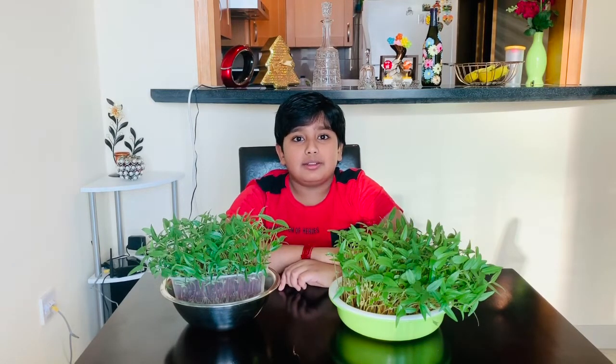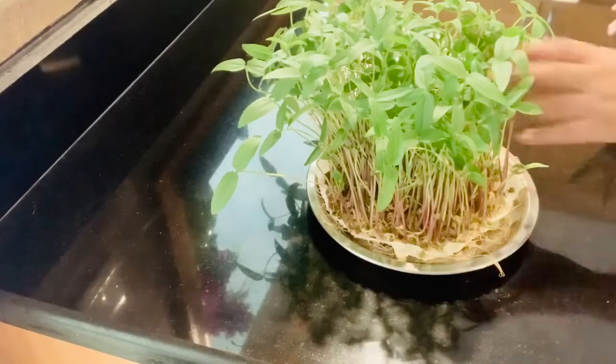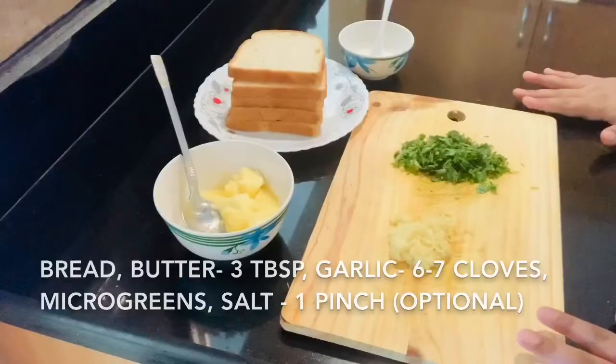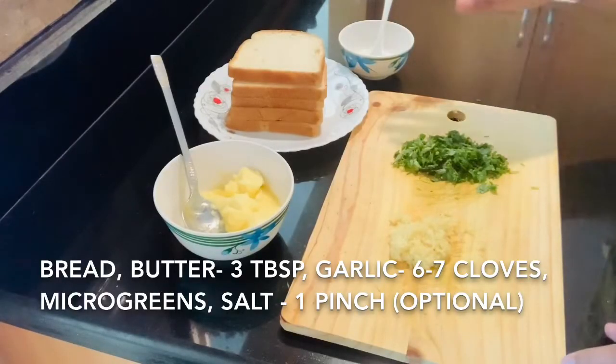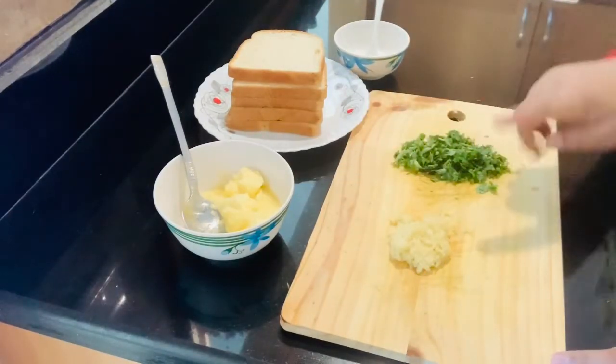Please try growing these microgreens. Here, I am making garlic bread with these microgreens. For making garlic bread, you need bread, butter, salt, chopped microgreens, and grated garlic.